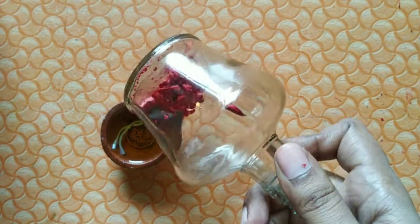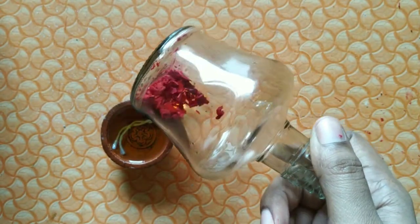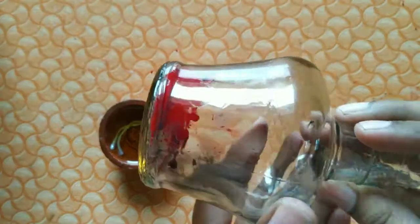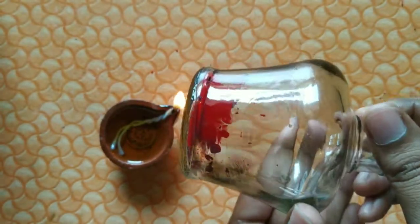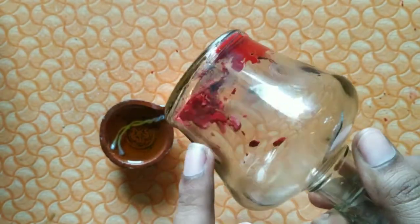Now we can heat it in the bottle. You will see how it melts. Rotate the crayons in a circular motion — keep rotating it so the melted crayon coats the inside evenly.